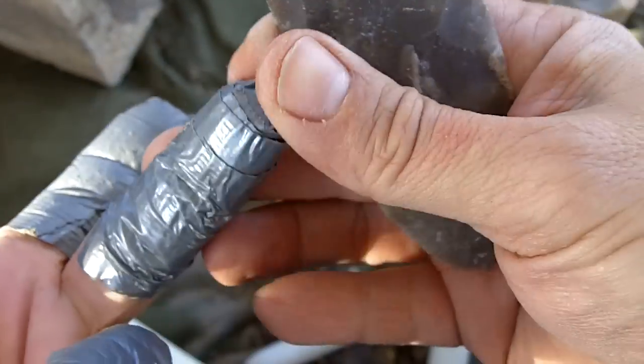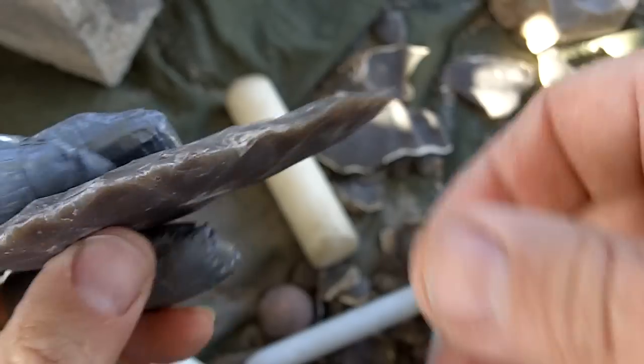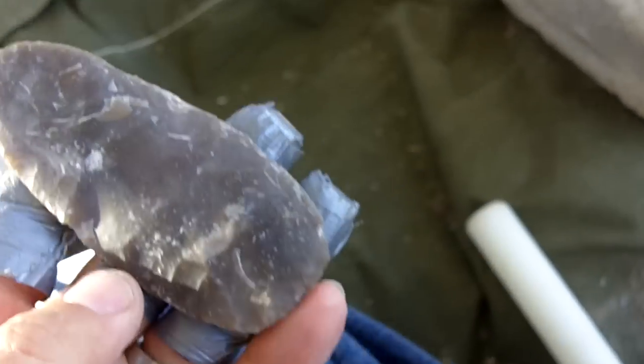We have a little more extra tape on here just in case. Let me show you the flake scar pattern up to this point.